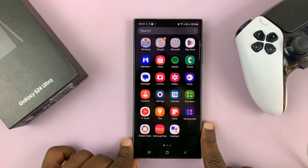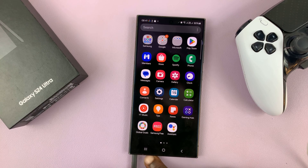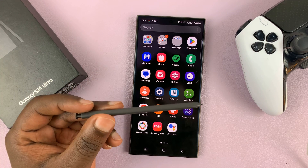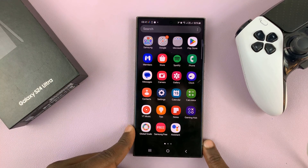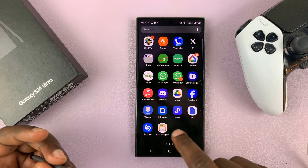I'll be showing you how to quickly create GIFs with the S Pen of your Samsung Galaxy S24. What you want to do is take the S Pen out of the phone and then navigate to where you want to create the GIF.